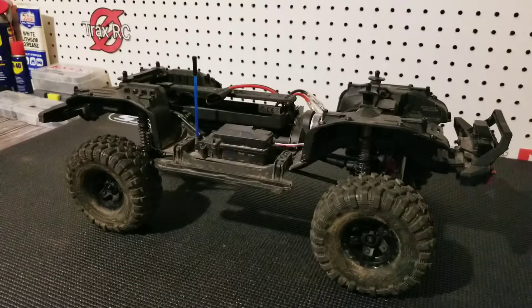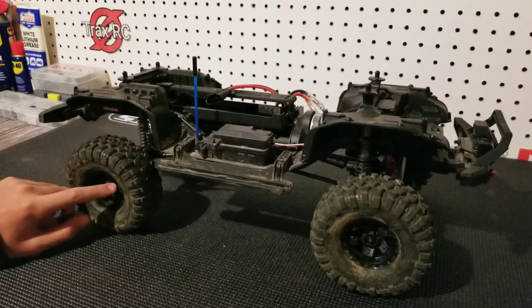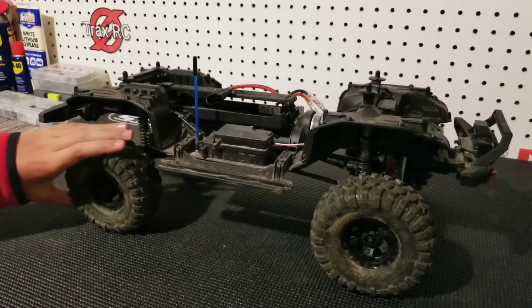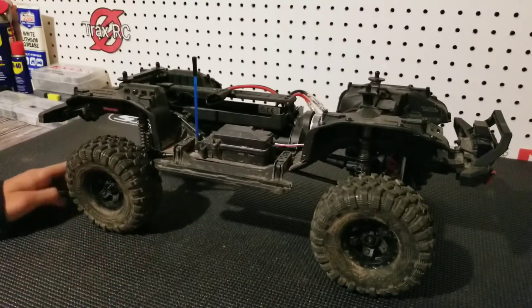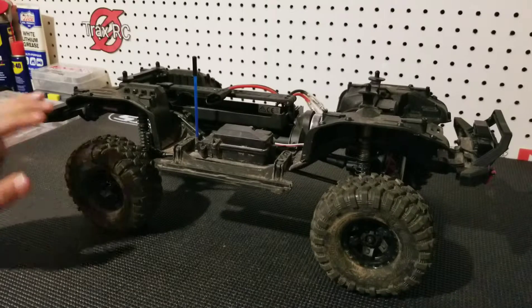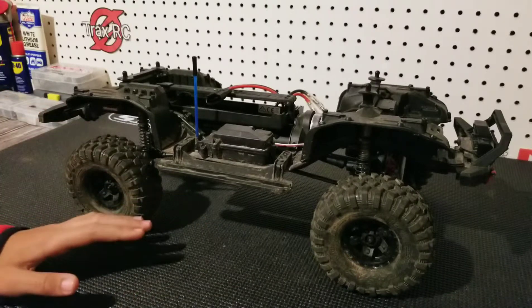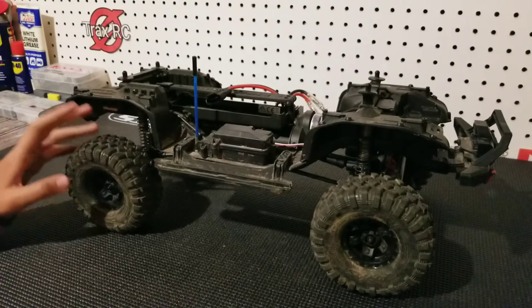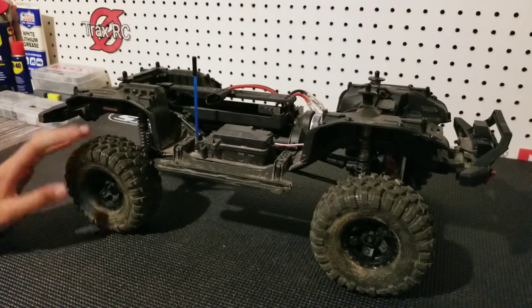Our next mod is for all of you people that like to drive your RCs in the water. As you know, there are breathing holes in the rims on these specific tires, and that's not good because — well, it's good for performance like when you're rock crawling, but if you're driving through water, it's not good because water is going to get in your tires and get in your foams.